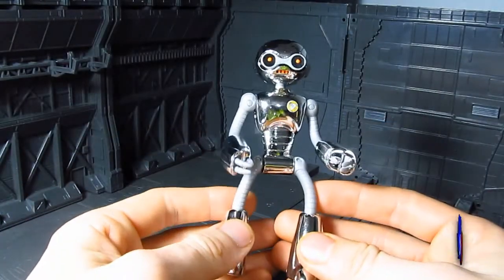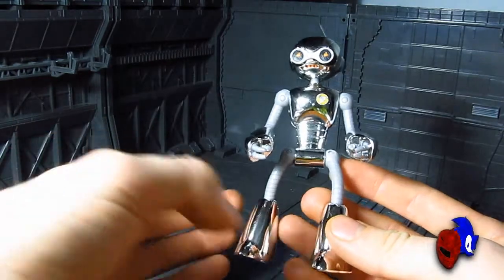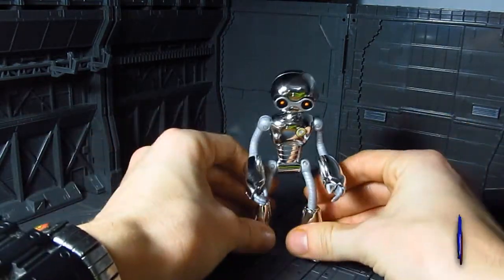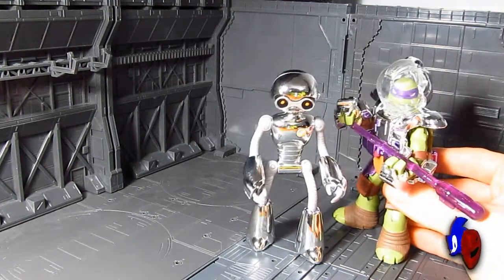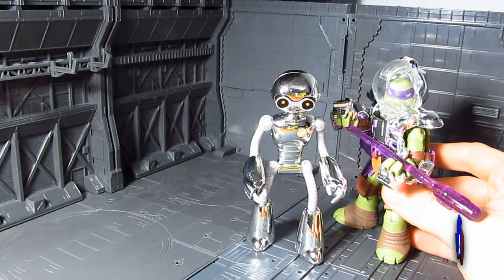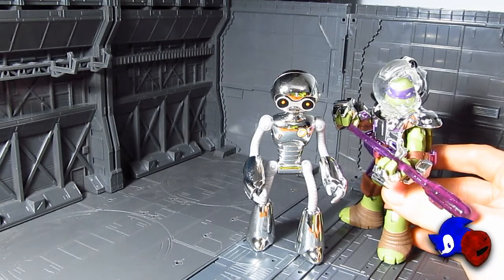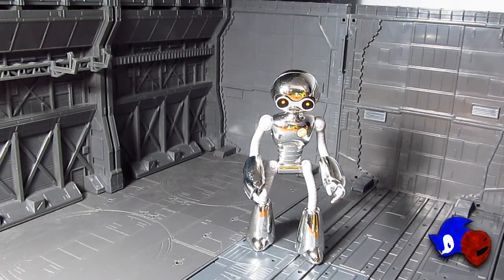A pro about this figure I really like is that it's pretty much accurate in terms of scale — even if the color is affected by the vac-metalized chrome. The Fugitoid is actually taller than the turtles in the cartoon, and this figure reflects that correctly, so I'm happy about that. On the downside, they really followed the villain figure formula here: limited articulation, and everything about it is essentially the same.